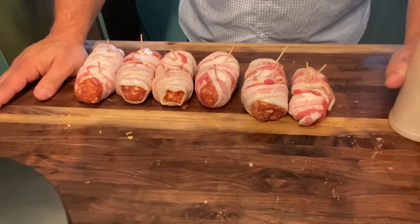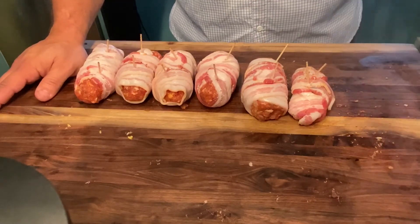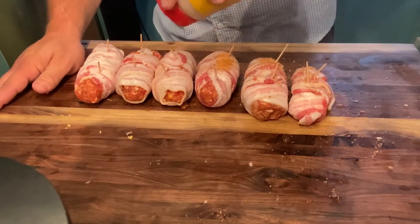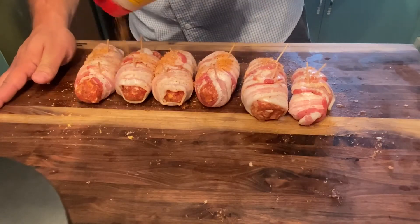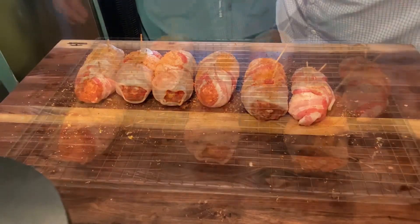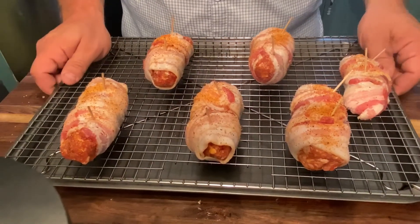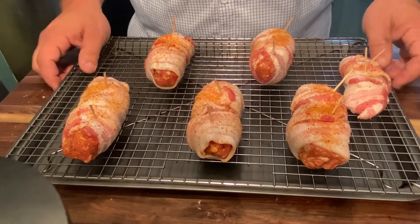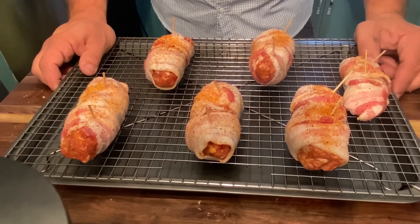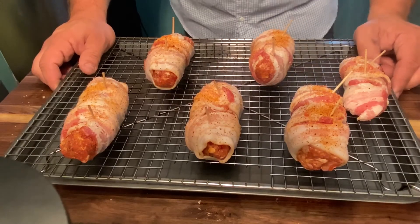That's about it, guys. I'm just going to throw a quick little topping with a little bit more of this Hog Waller right over the top of it — not very heavy, just enough. And every time I cook with bacon or wrap anything with bacon, I always like to put it on my jerky rack to catch those bacon drippings. I don't want them to hit the box and cause any kind of flare-up. So I'll just throw it on the jerky rack, and then let's go out there and try it.